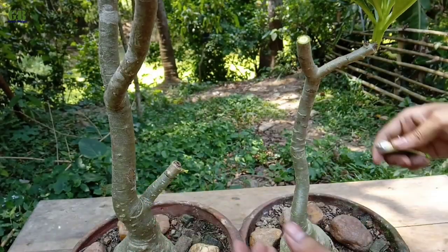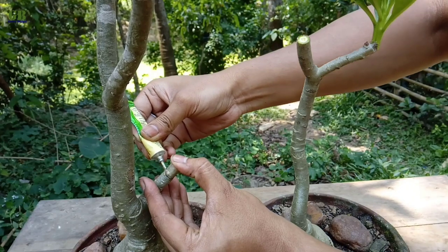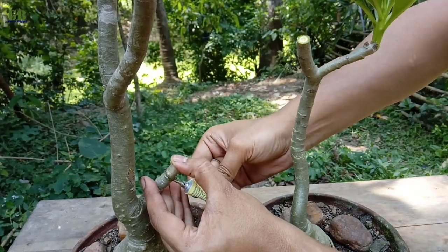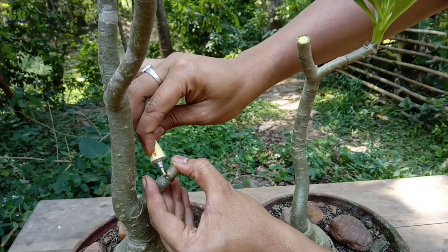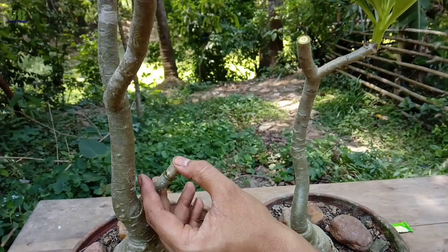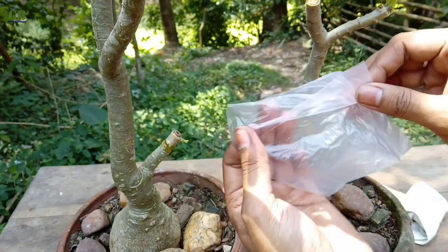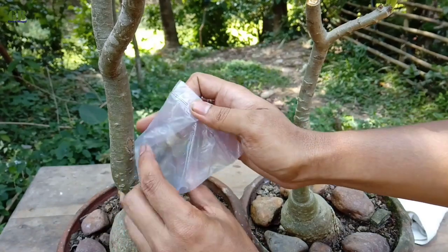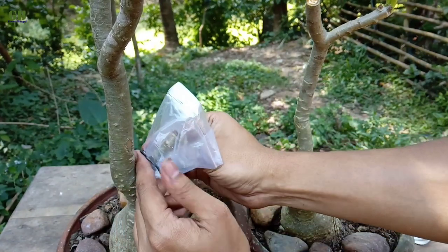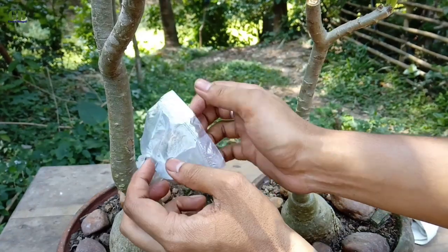Take super glue and apply it to the outer surface of the stem. Hold it for just one minute. Take a polythene bag and cover the grafting area. This is called flat grafting. Tie it with wire and keep it in partial shade for 10 to 15 days. After 10 to 15 days, remove the polythene bag.